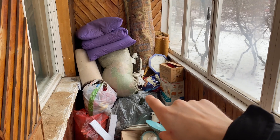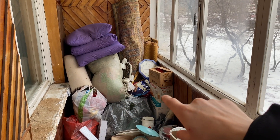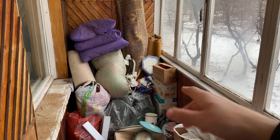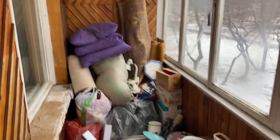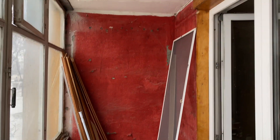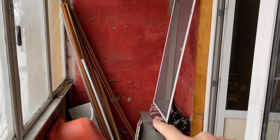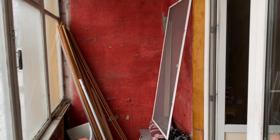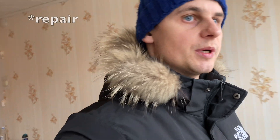I decided to turn this balcony into a kind of office or cabinet for my work. I will put a work table over there for my computer and a chair. Here I decided to put my different sport machines — I don't know how to translate that word into English. This was a short video because I'm trying to improve my English while also showing you how we're doing the repairs in this apartment.